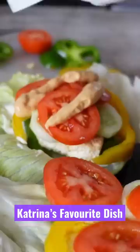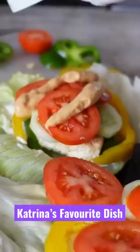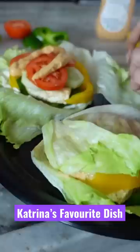Then I put a little bread on it, then tomatoes, and then thousand island dressing — you can put anything on it. And then I covered this wrap like it's actually a burger bun.